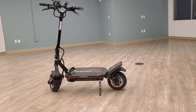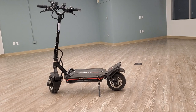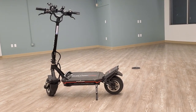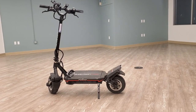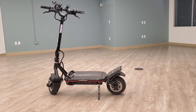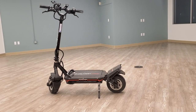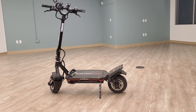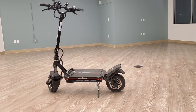I had to get the Storm because it wouldn't make sense to get the Thunder, since I already have the Turbo Wheel Phaeton — which I'll review at some point too. All three of my scooters are 72 volts, but for now I want to talk about the Storm.